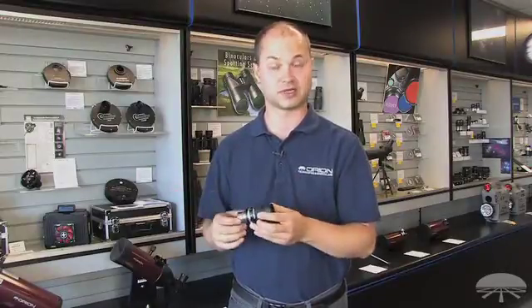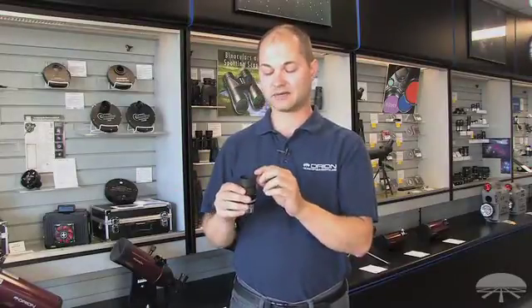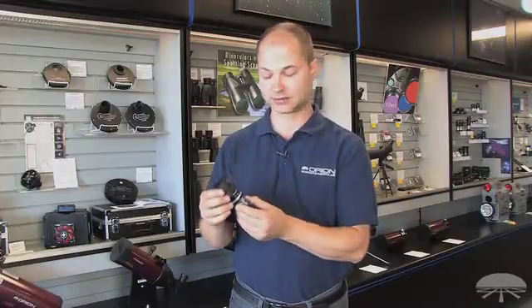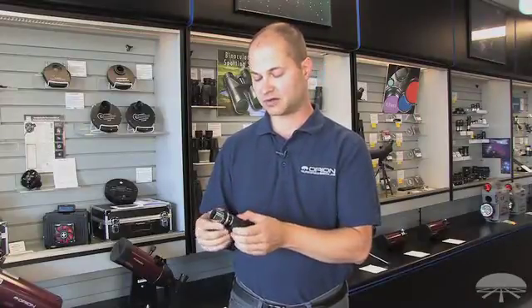Inexpensive, affordable way to do it. It's got very long eye relief, so it works very well with glasses or without glasses if you keep the eye cup up like this. It features a field of view of 43 degrees at 7 millimeters and 30 degrees at 21 millimeters.